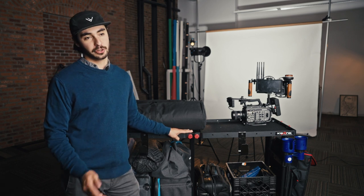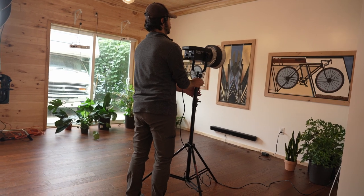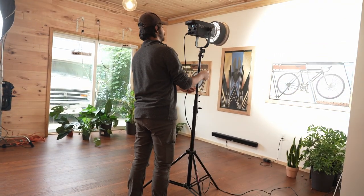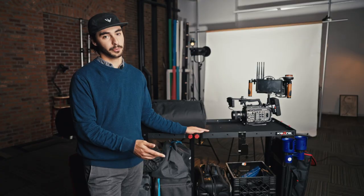We've wanted a cart for a while now because we go on location a lot and we usually end up bringing half of the studio with us. So what we ended up doing was buying a lot of duplicates of things so one can live at the studio and one can go on location. This kind of saves us that trouble because we're able to keep a lot of the items we need on this cart — so it's kind of like a mobile studio.